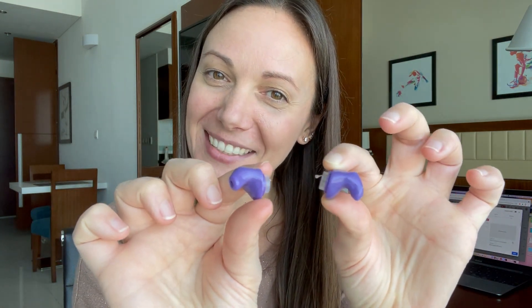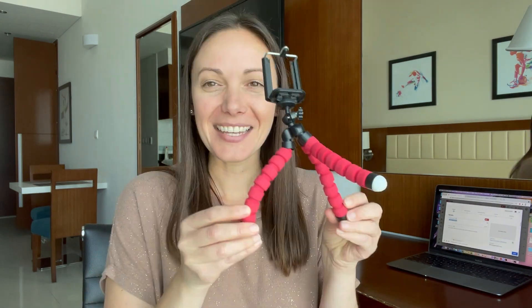Moving on to video recording — I record all of my videos on my iPhone. I would show it to you but I can't because I'm recording on it right now. Next up are the things I put my iPhone on to record — I brought two camera tripods with me.